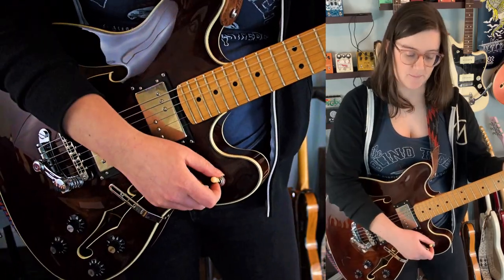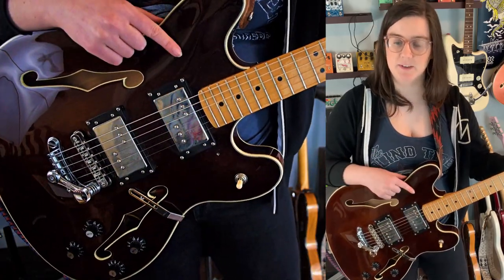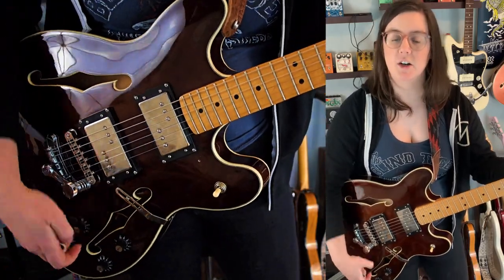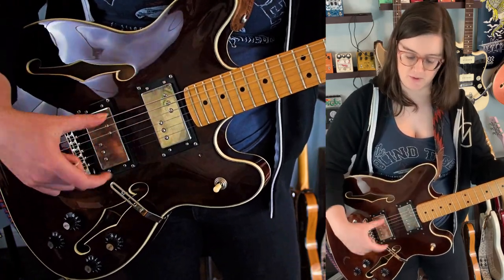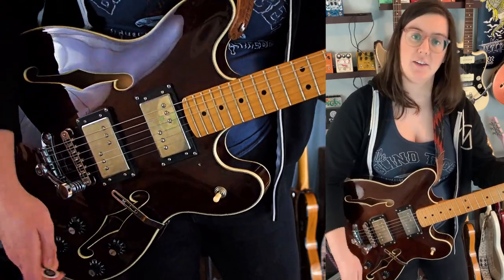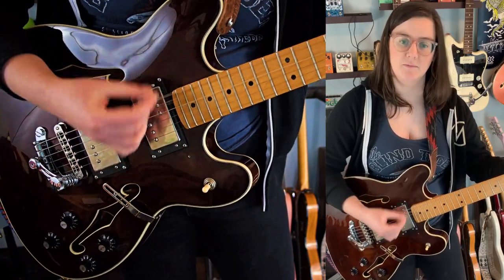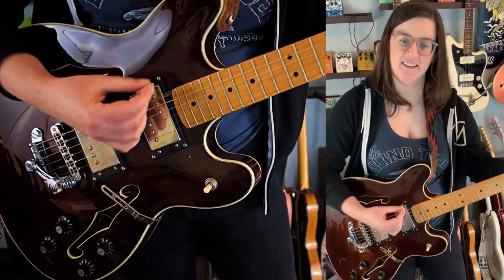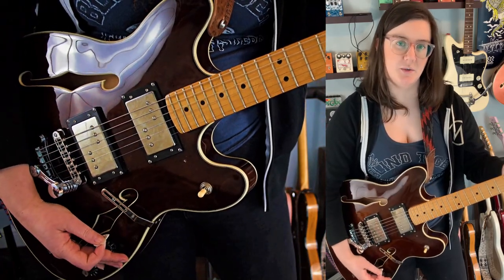So the neck has just two things really going on with it, and then the middle position has the most stuff. The volumes for each one are just a coil cut, so you can have a neck single coil or a bridge humbucker, or you could have it the other way around. You could even have both single coils — and that sound compared to two humbuckers.